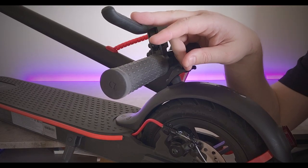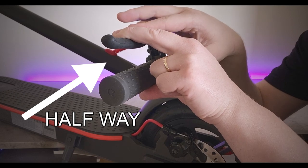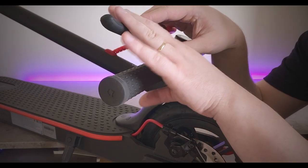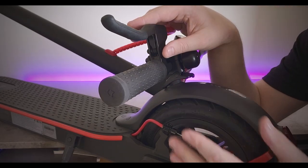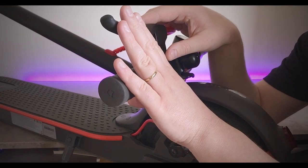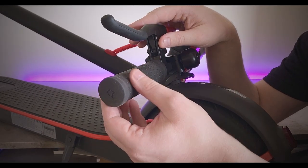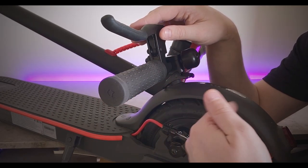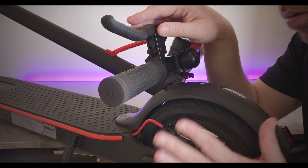Ideally, we want the lever to be going about halfway - that's the sweet spot. When it's adjusted in that range, the front motor knocks off as you brake. If you do this too tight or too loose, the front motor is going to continuously keep going around and it can burn out. So we definitely don't want that.